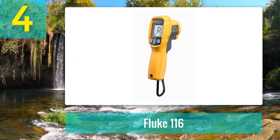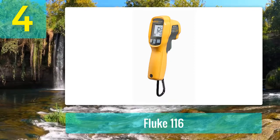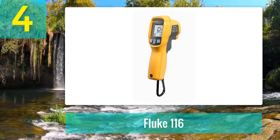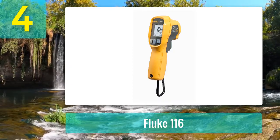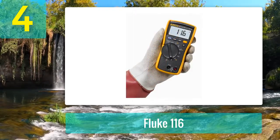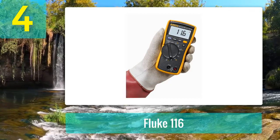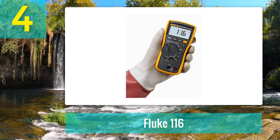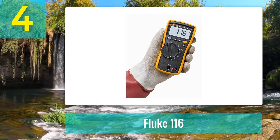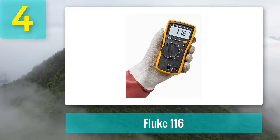The Fluke 323 tests resistance up to 40K ohms with continuity detection, making it a more accurate clamp meter than many others in the industry. Fluke is a renowned brand, assuring quality, durability, and accuracy. By combining the features of the Fluke 116 multimeter and 323 clamp meter in one toolkit, you do not need to carry heavy tool bags, as it provides a complete solution for HVAC troubleshooting.